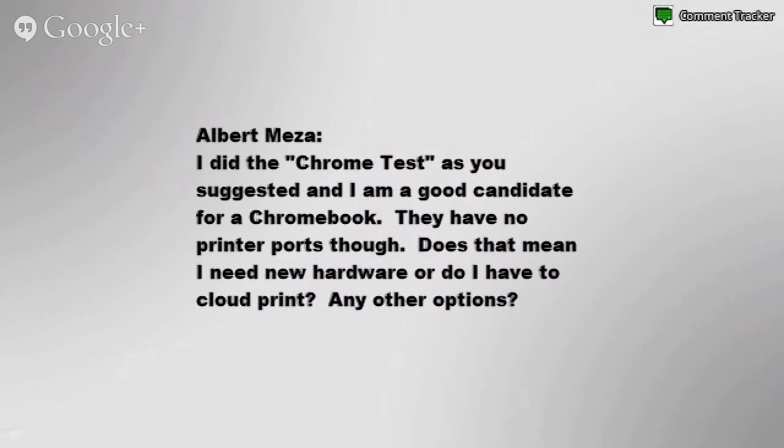Albert Meza says he did the Chrome test, as suggested, and he's a good candidate for a Chromebook. However, Chromebooks have no printer ports. He asks whether that means he needs new hardware, has to use CloudPrint, or if there are any other options.